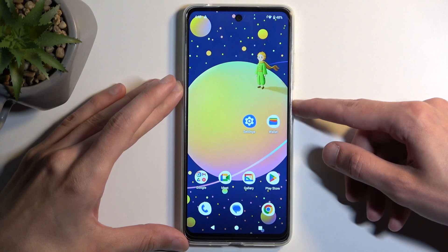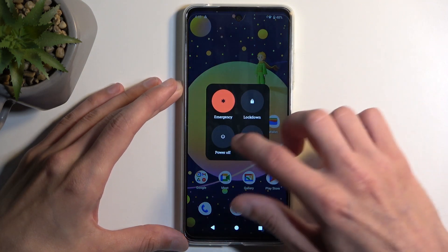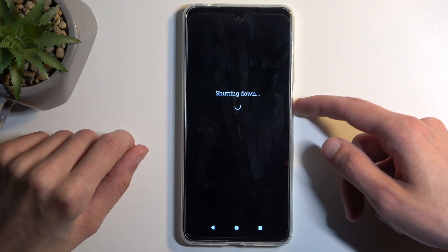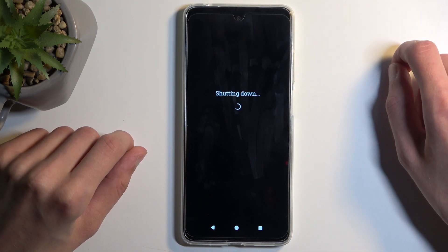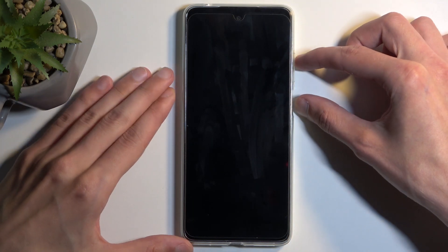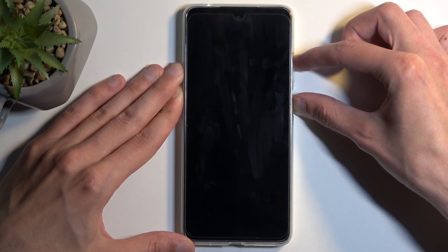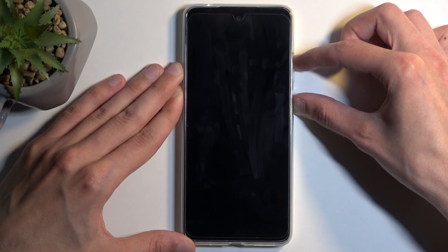To get started you want to hold your power button and select power off from the boot options. When the device turns off, hold the power button and volume up at the same time. After a moment you will see the Hello Moto logo on the screen, at which point you want to let go of the power button.